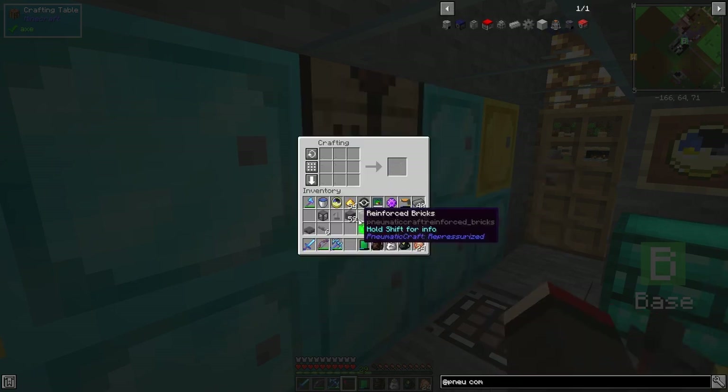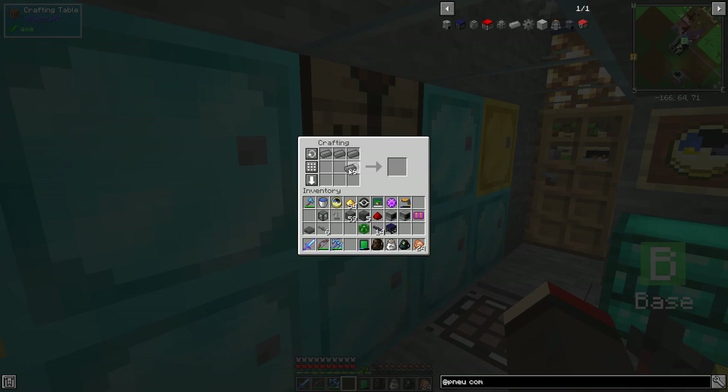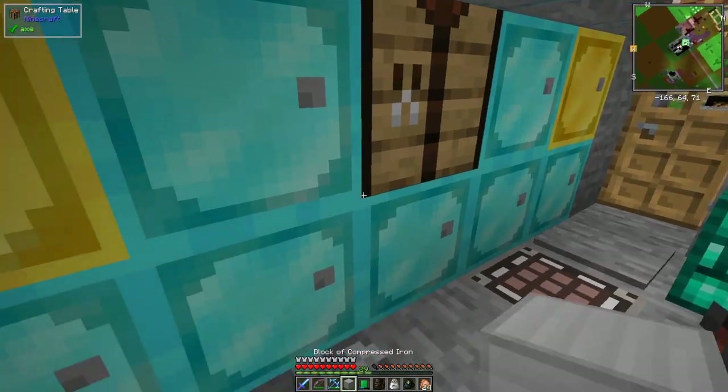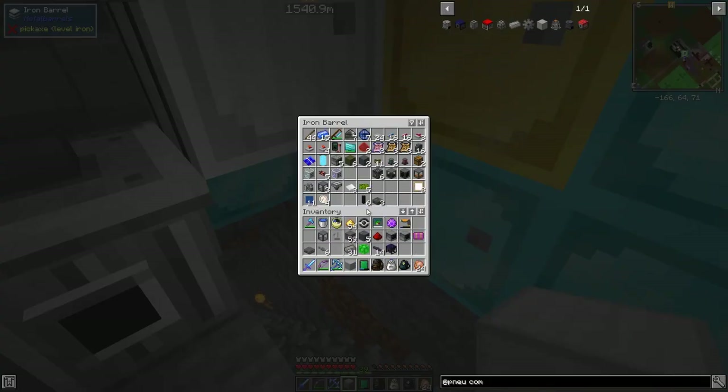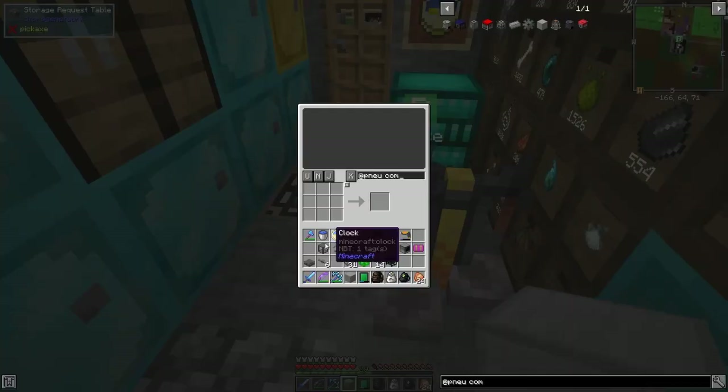There we go. Now it needs to be cooled - one thing that's not obvious is the ways to cool it. What you can also do is put down a block of compressed iron and with that you can also add some heat sinks. Let's look at the recipe for that one and make another one.